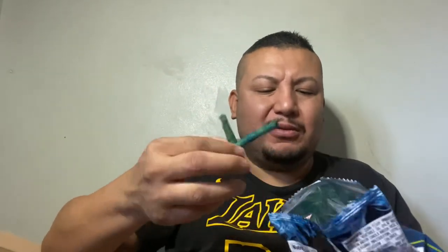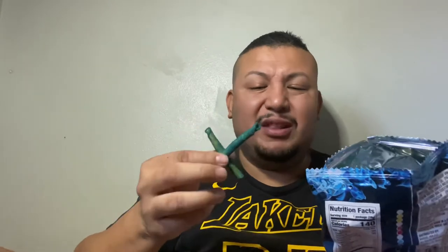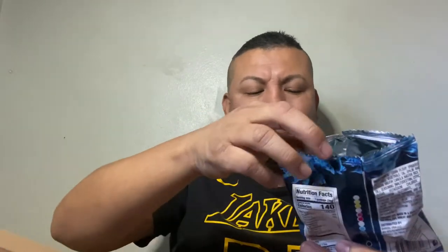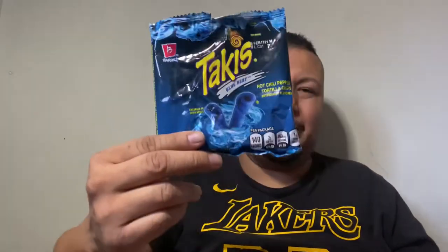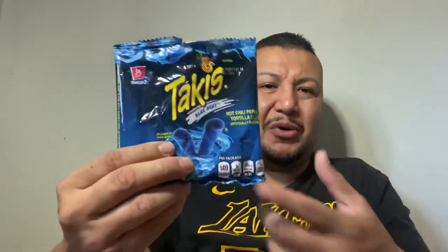They're not even that hot at first — all you taste is mostly lemon. The spice comes at the end. It's a hot chili pepper tortilla chip with artificial flavor. From one to five, I'm gonna give this one a three. It was okay — nothing too out of the ordinary that would make you want to go buy another bag.